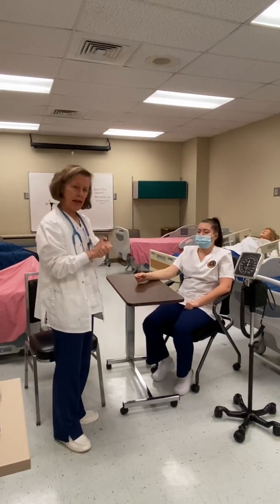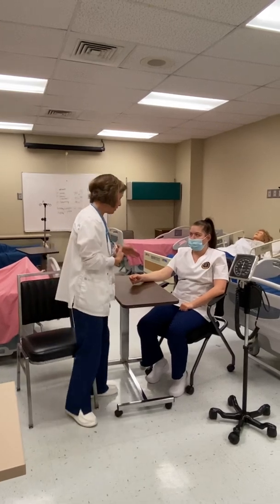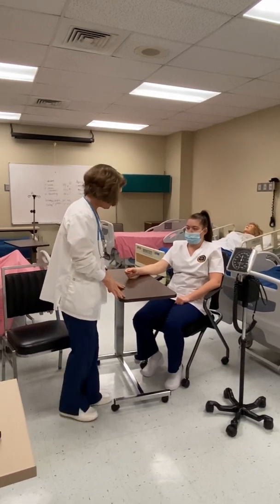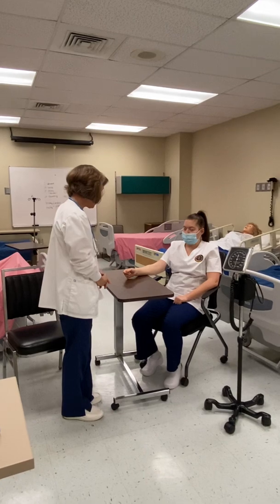I'm going to come in, wash my hands, and identify my patient. Depending on where she is, she may or may not have a bracelet, so I would ask her name and date of birth. I'll introduce myself: 'Victoria, my name is Beth Clauber and I'm going to be taking your blood pressure this morning. Is that okay?'